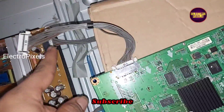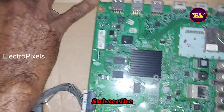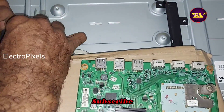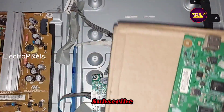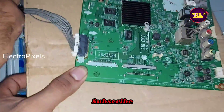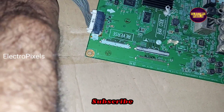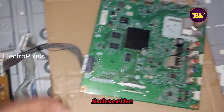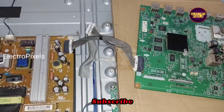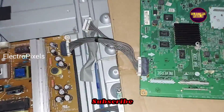This is another LG TV motherboard. I am only connecting this motherboard with the power supply board to make sure that the power supply board is working properly. Now we have connected this alternate motherboard. The purpose of connecting this motherboard is to confirm that the power supply is working properly.